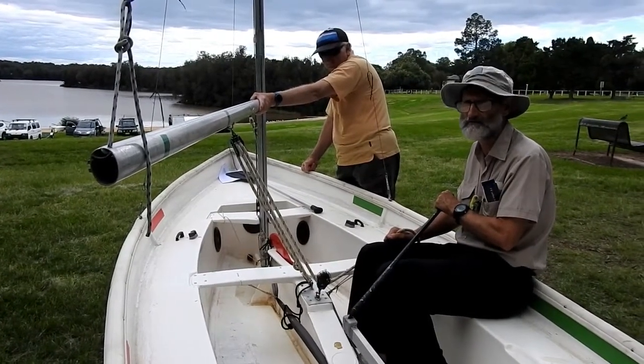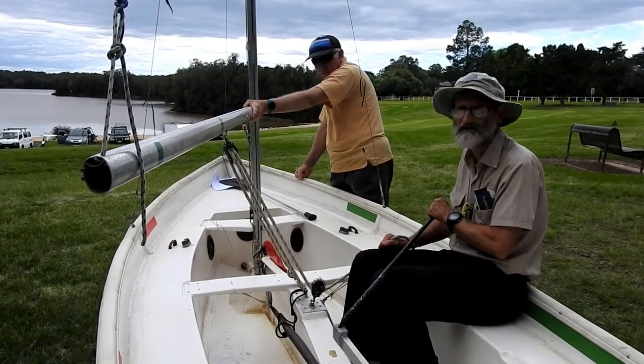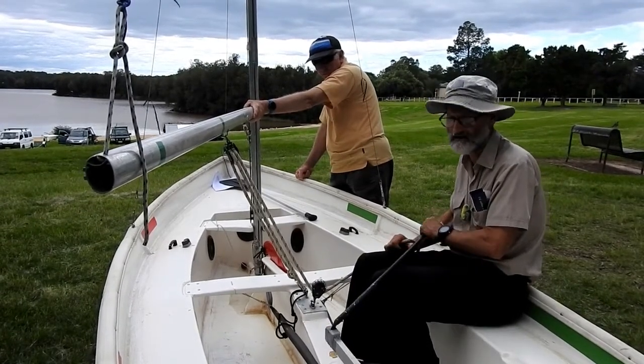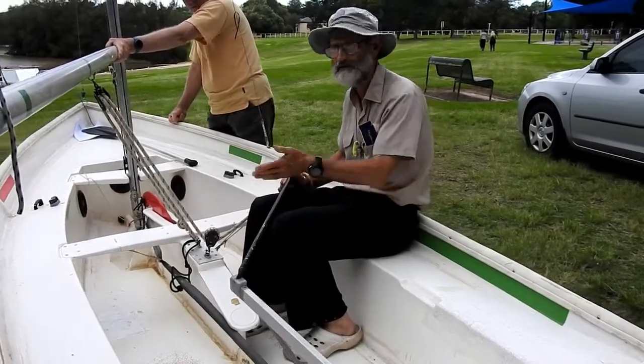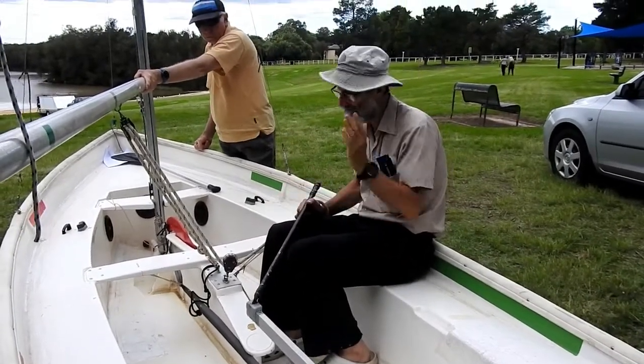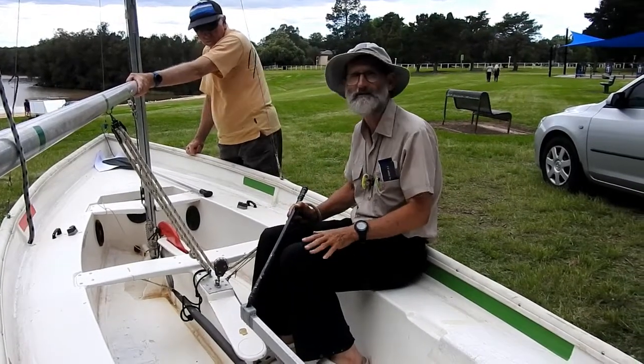So it's a fairly universal way of doing it. The first thing you need to do is identify which is your back leg. That will be the leg closest to the back of the boat. If I was sitting on the other side of the boat, this leg would be my back leg, but at the moment this is my back leg.